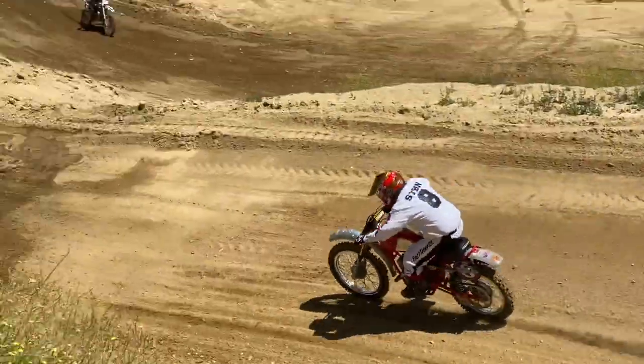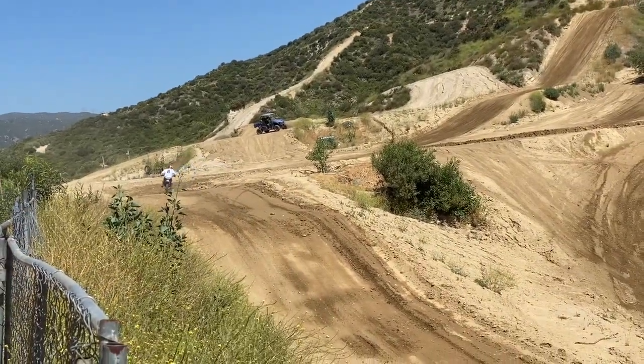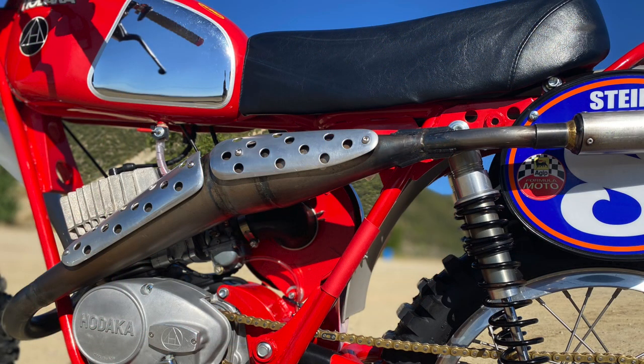How much was this bike brand new? You could walk out the door with them for about $400 — put gas in it and go be competitive anywhere. What do you think you have into this thing now? You couldn't buy it for 25 or 30 grand. You couldn't replace it. Everything's custom. All the parts on the transmission are color case hardened and handmade — there are none to buy.